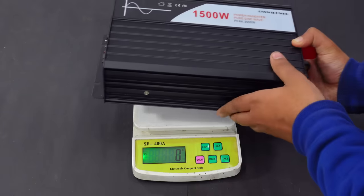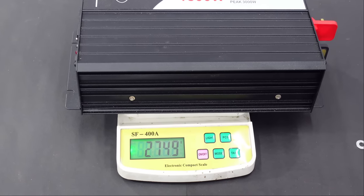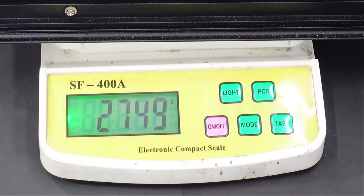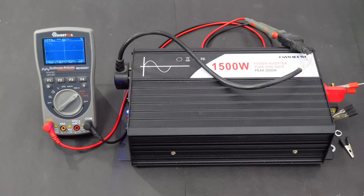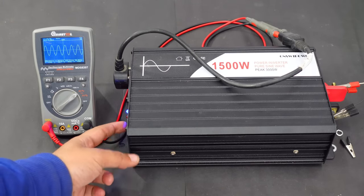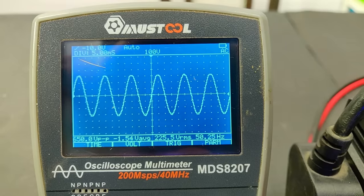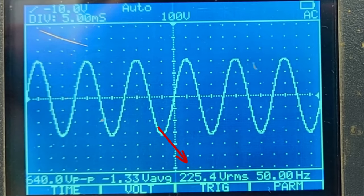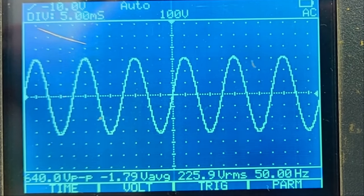The inverter weighs only 2.8 kg, which is really light for such a high power rating. The waveform test confirms pure sine waves. After turning off the inverter, the wave drops to zero. Other readings show Vrms at 225.6 volts and frequency exactly at 50 Hz — quite precise.